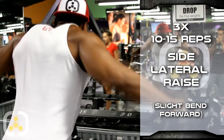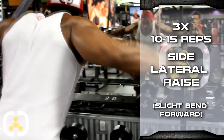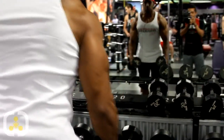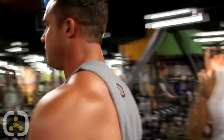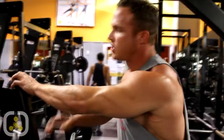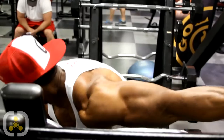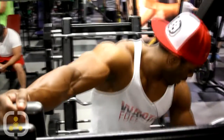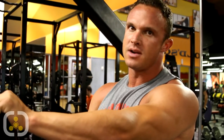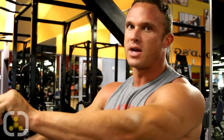Keep your elbows above your hands. Bring your hands down a little bit. Rack those and come over here and stretch. So FST-7 — we're going to stretch the delt, get a good stretch in it, hold it for about 15 seconds. We want to stretch the delt after the first set and then flex the delt between the next set. We're going to switch every other set — stretch it, flex it, for seven sets.